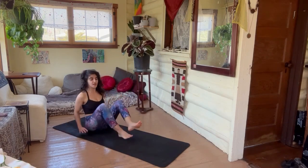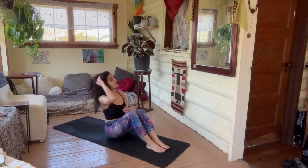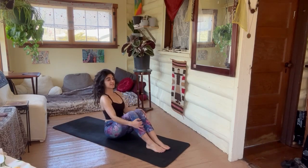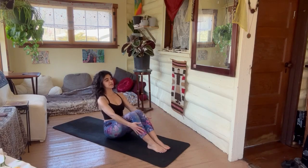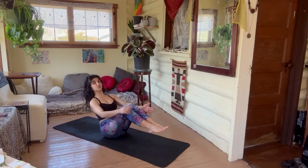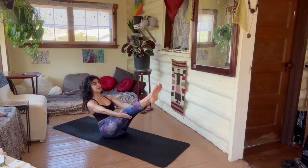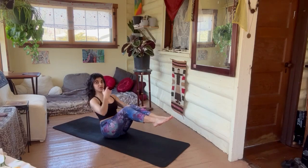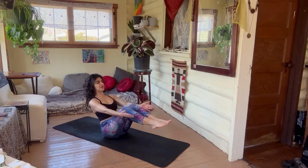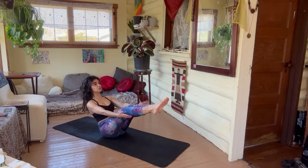Go ahead and sit down. Legs out in front — let's do a little boat pose since we're here. Lift the legs up, inhaling with a long spine. Breathe — challenge yourself by straightening, but stay wherever your body's telling you right now. Keep that tall spine. Just three breaths here, two.